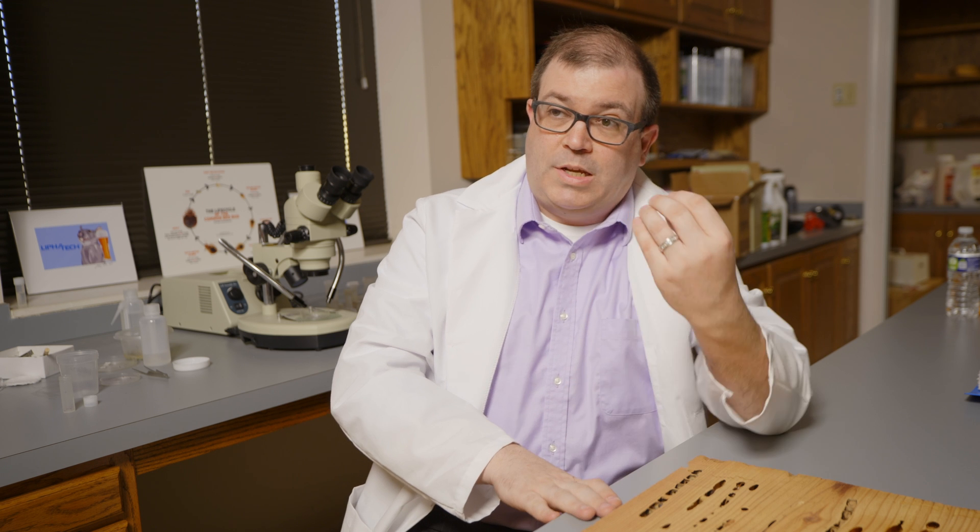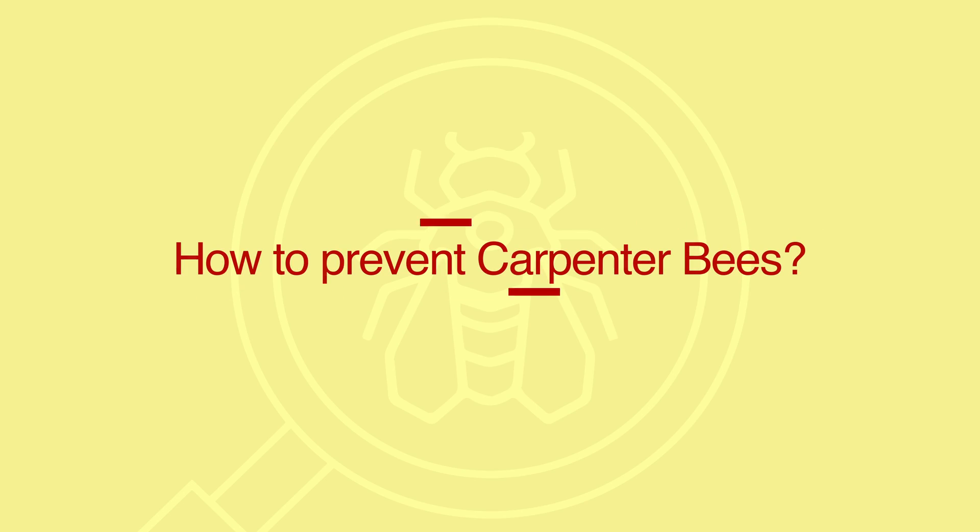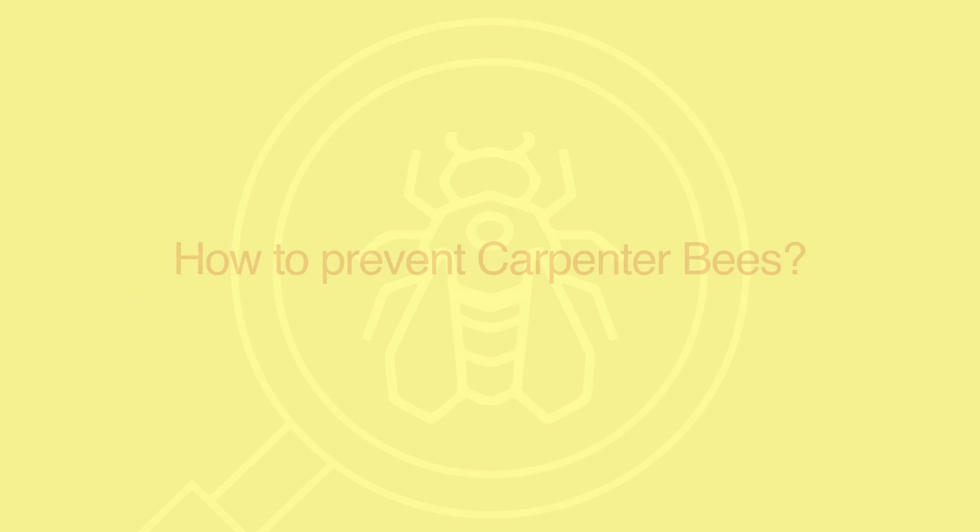Male carpenter bees — the ones that get in your face — cannot sting. Female carpenter bees can sting, but they really don't unless they're severely threatened. On the outside of the house, they don't have a need to sting. They'll target unfinished wood: underneath your deck, your soffit, an accent piece, your kids' playground — they look for the best unfinished wood they can find.